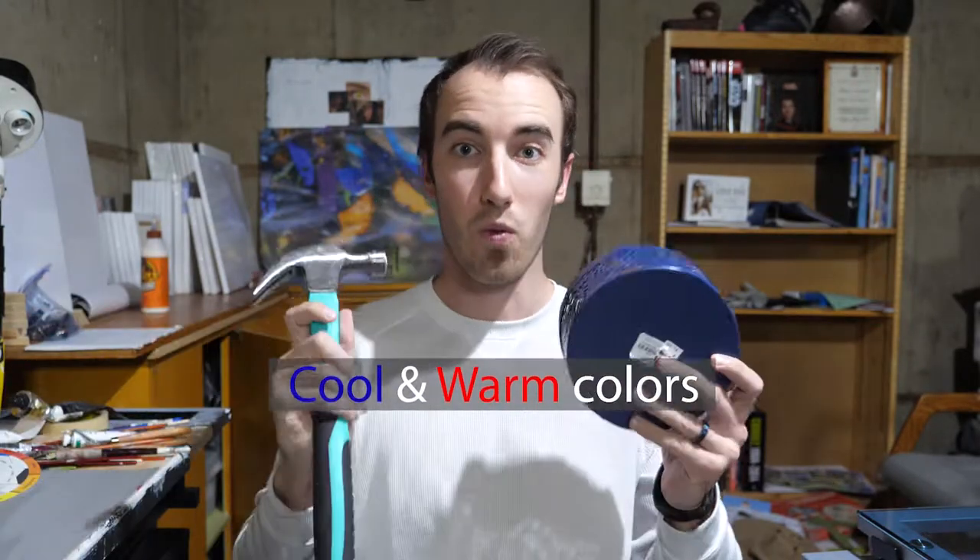Hey guys, this is week 4 of my YouTube tutorials. My name is Bruno Callahan and this week I am going to show you guys the difference between cool and warm colors.